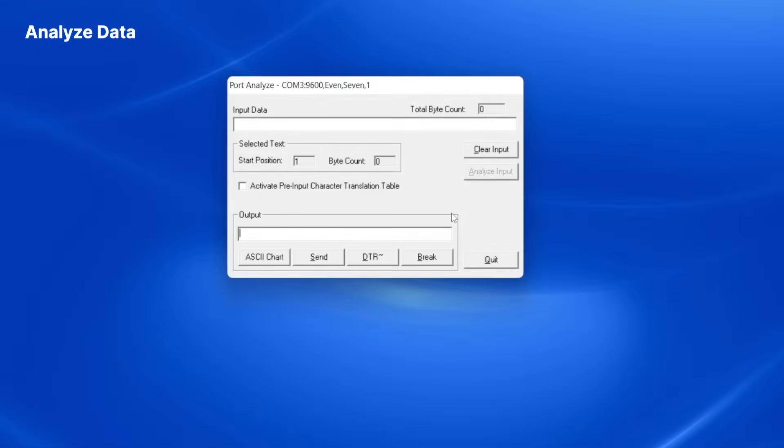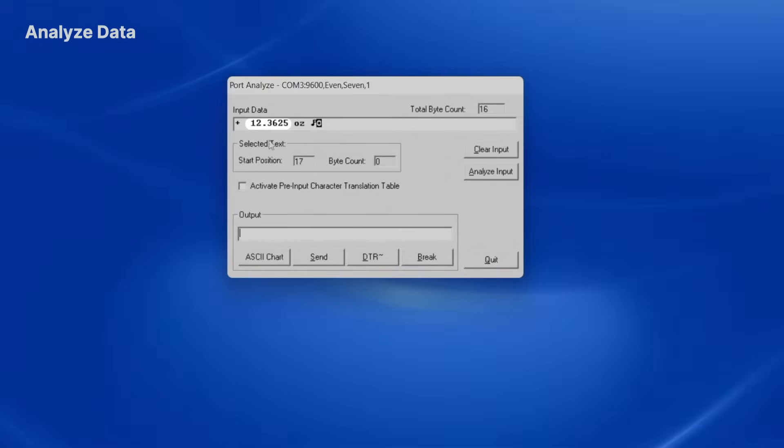Most scales and balances will have a physical print button that will manually transmit a string of weight data to your PC. To test that my settings are correct, I will press the Print button on my balance. I can see that the balance transmits the weight value followed by the units, and at the end of the data I see two additional characters — a carriage return and a line feed character.